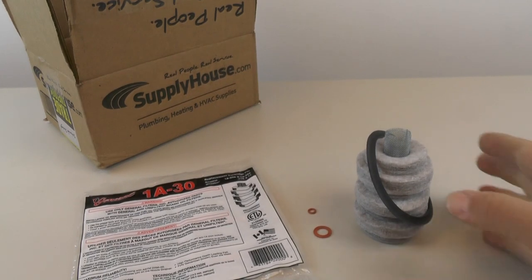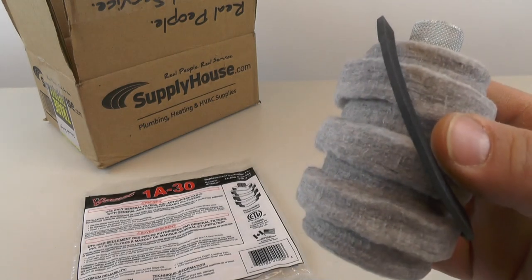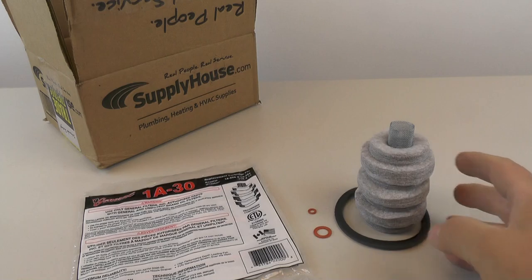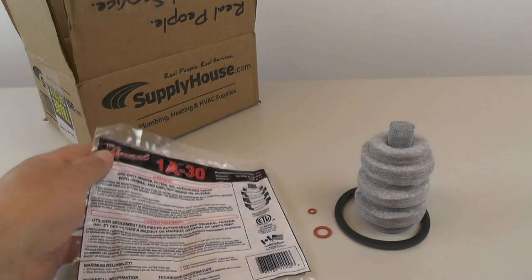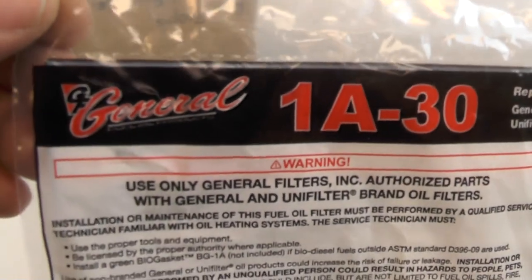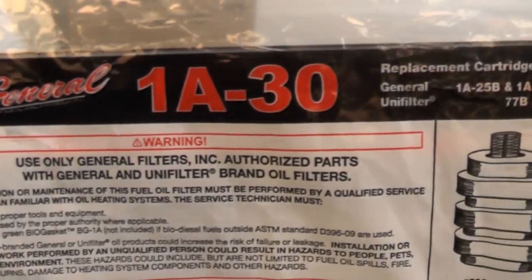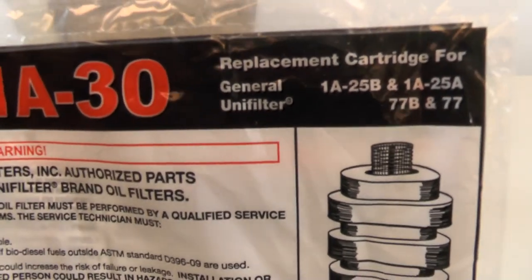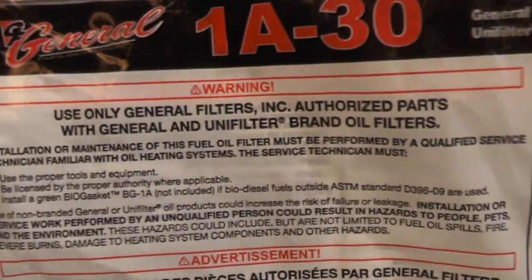Hi everybody! This is an oil filter element for an oil burner that I picked up on supplyhouse.com for about two dollars. Here's the bag that it comes in. We can take a look at it real quick and see what it says on the bag. I bought this one for the Unifilter Model 77.